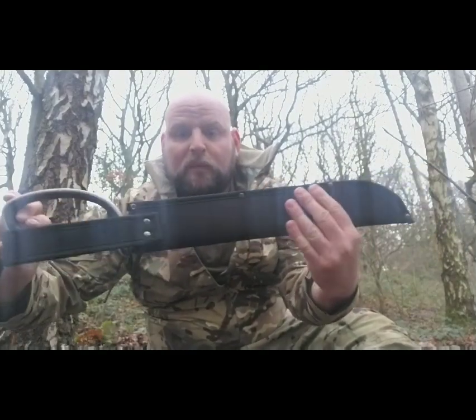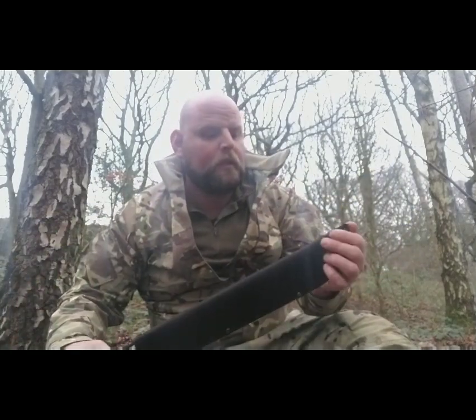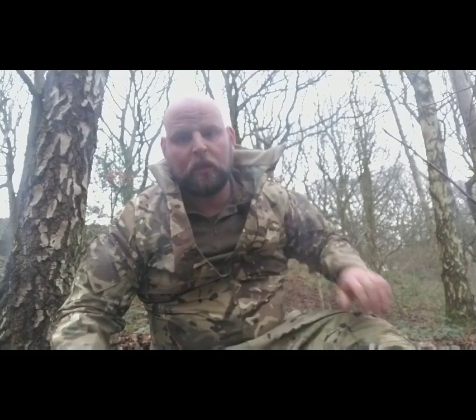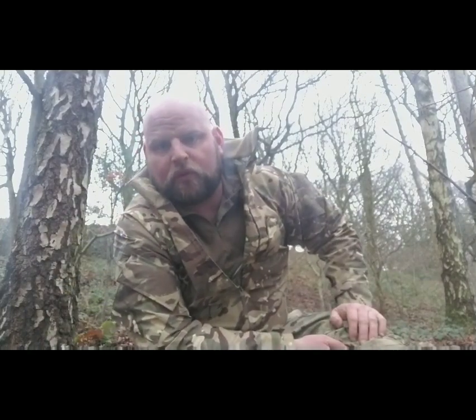It is what it is for £20, but it worked. Do check up your knife laws in your area, your state, wherever you are. I'm using this on private land with the owner's permission, so I'm out the way and I've got a good reason to have it.